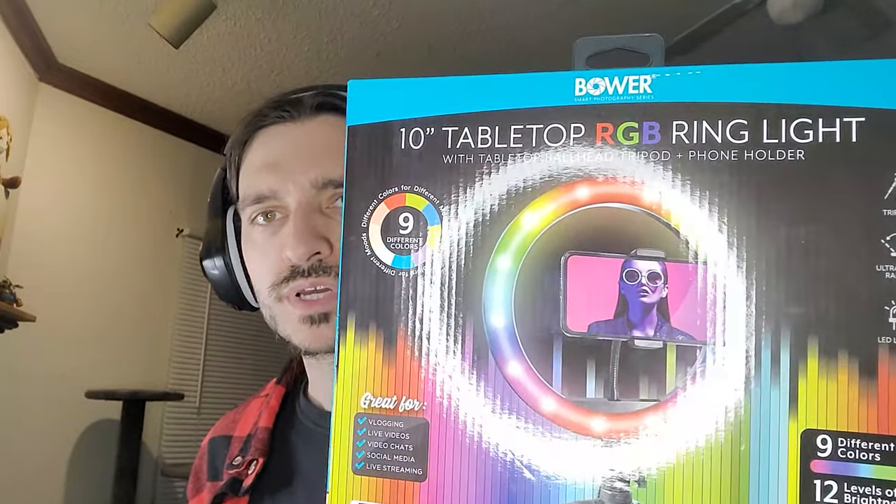Good morning everybody, welcome back to the channel. I am Amalgamash, and those mad lads at Boer have done it again this time. They have created this: the 10-inch tabletop RGB ring light. That is a very reflective box.